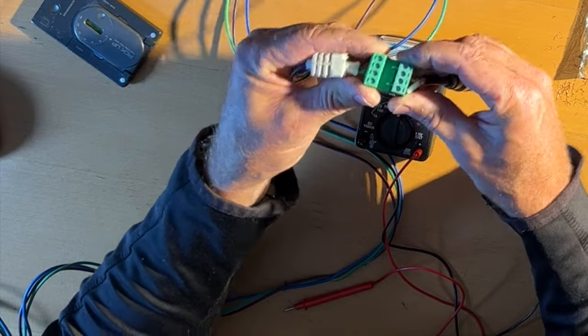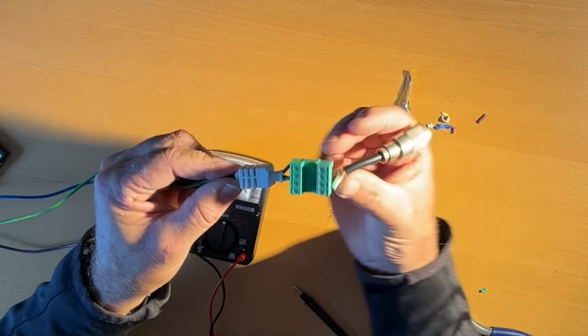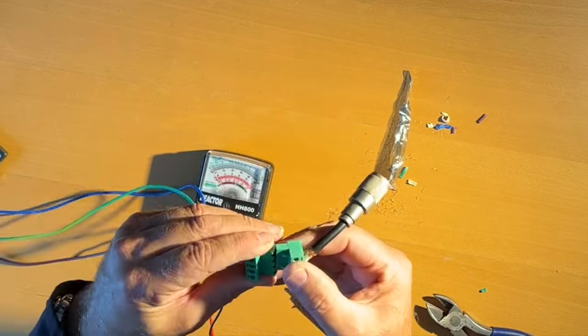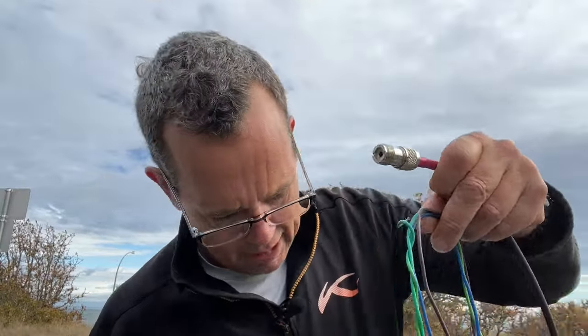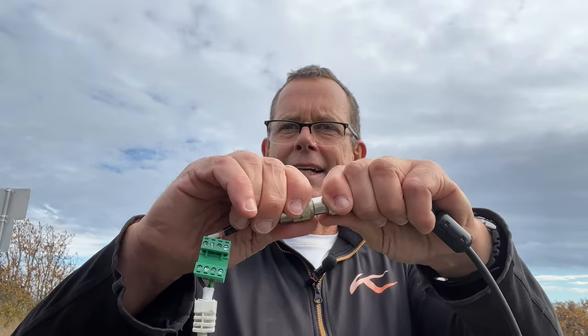I love it, look at this feed point! The feed point is a terminal block. And when I want to change antennas, I just go like that and put it into the next one. Regular coax with the barrel into this crazy, cool little feed point. Let's get this up the tower and get it on the air!